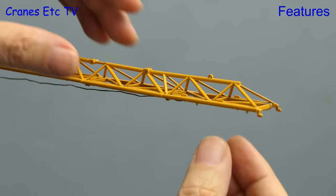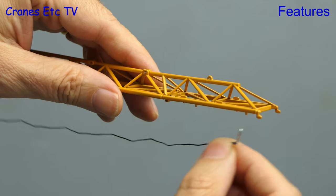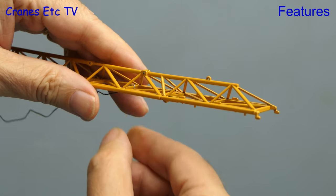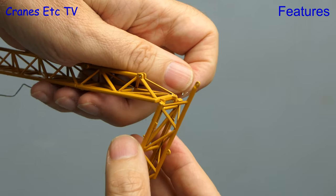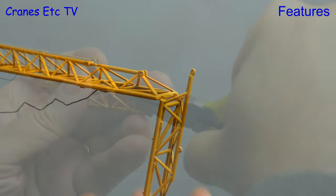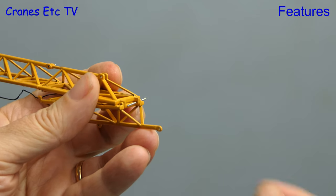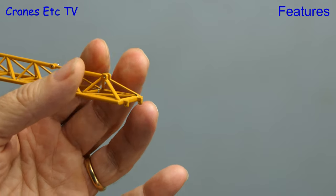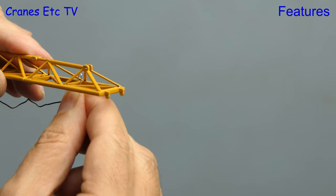One new feature on this version of the model is that the jib has been re-engineered and some of the jib sections have been pinned together. So if we relocate the tying-off point for the hoist rope we can then proceed to remove the last jib section. First we can take out the top pin and then ease out the lower pin which is slightly more difficult. With that done you can take off the jib section and re-fix the hoist rope.